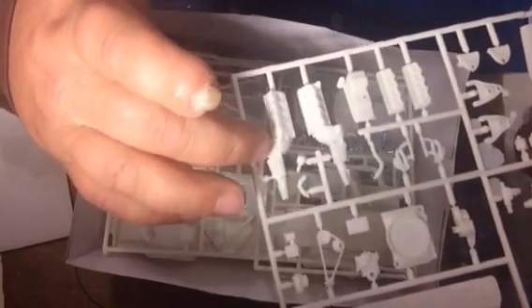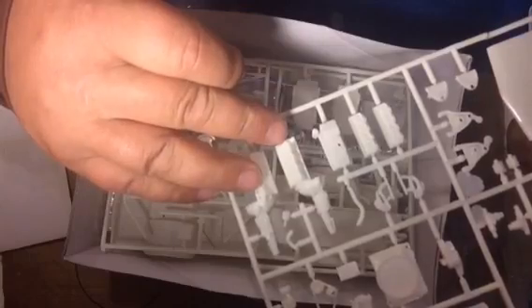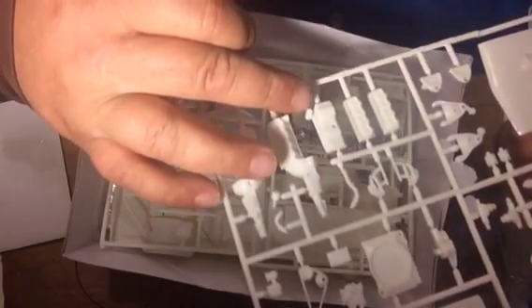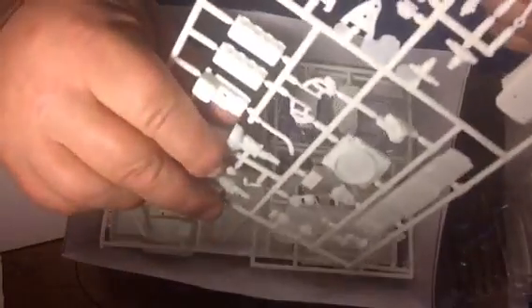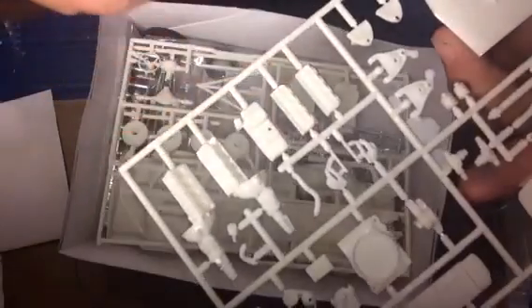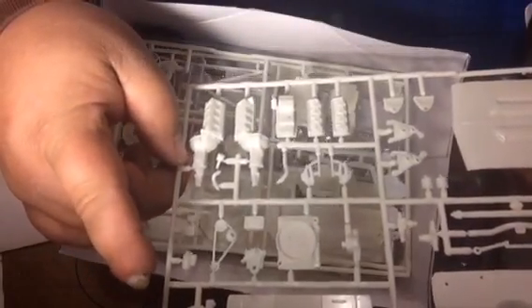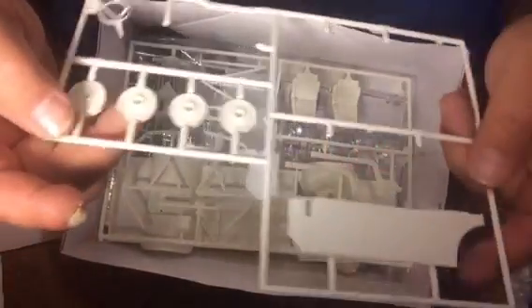You get the engine block and transmission — it's a four-speed. The fuel pump is molded into the engine block. The oil pan has the oil filter molded in with bolt heads, which is cool. The heads have some deep, pretty good detail — the rocker arms are molded into them. All in all it's a decent looking engine. With a little detail work it'll be a nice looking engine. They didn't go overboard, but it's AMT — not bad at all. I'm really digging this kit.